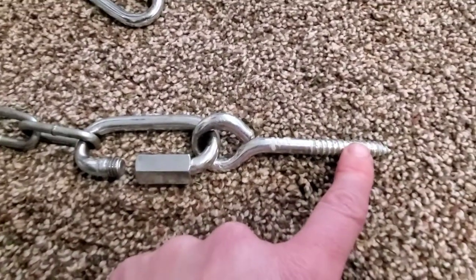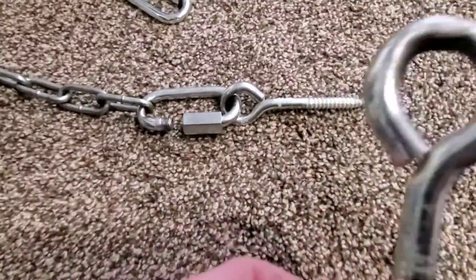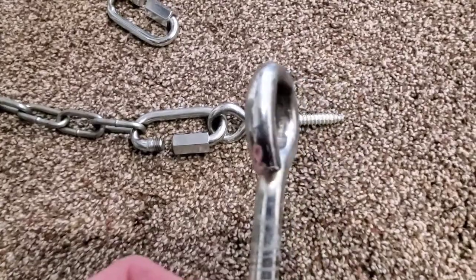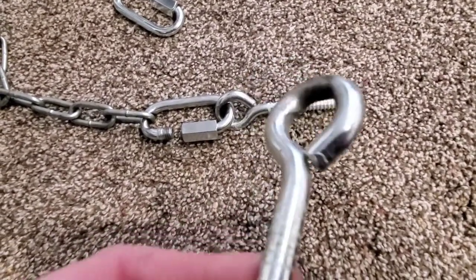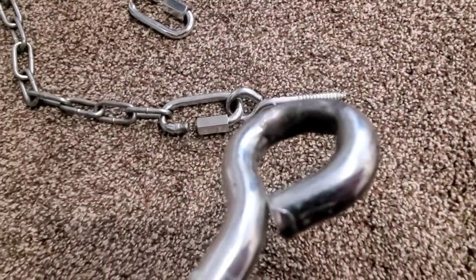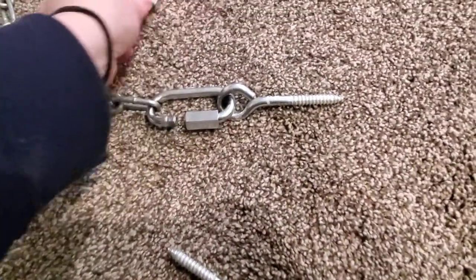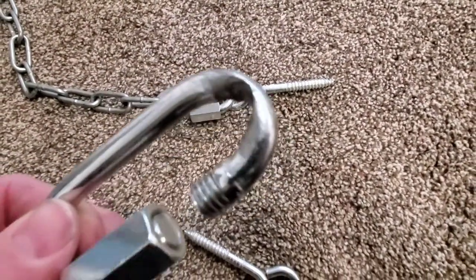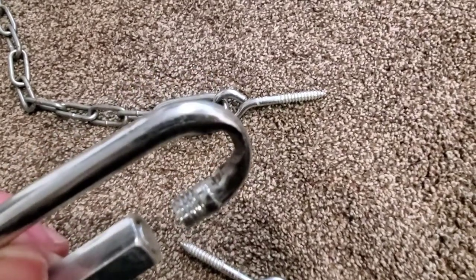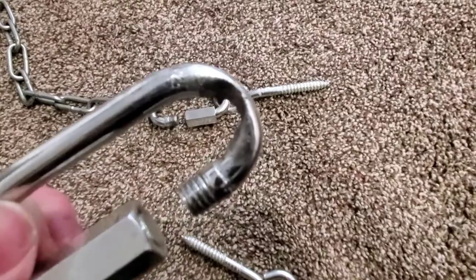You screw the screw eye into the ceiling. These have been in our ceiling and the kids have been swinging on this for a year now, and it does wear. You can see it has worn a little on here — there's even more wear right here. See how that has worn, just from the kids swinging back and forth. It probably won't wear off completely for a long time, but I just want to be safe.